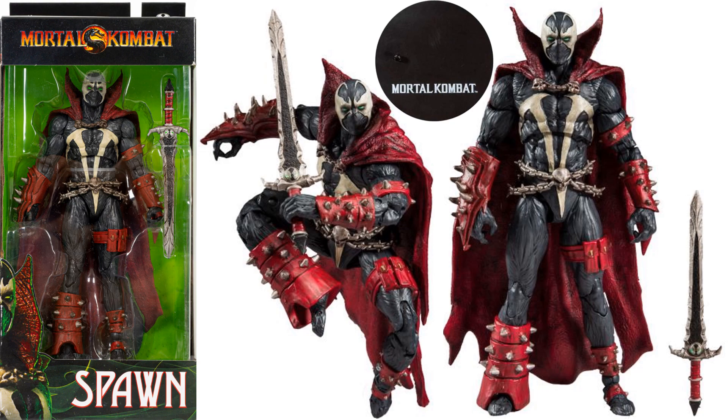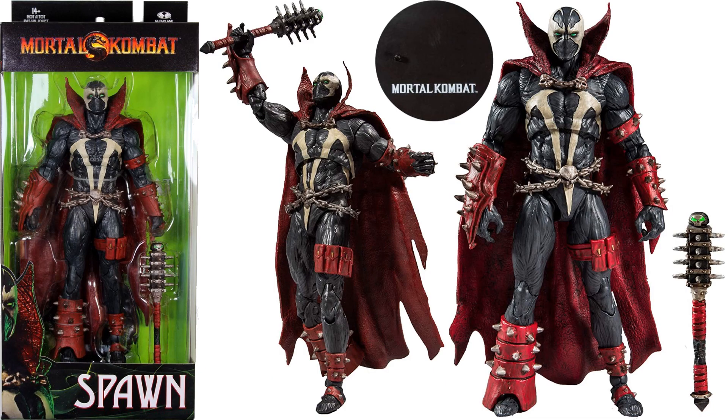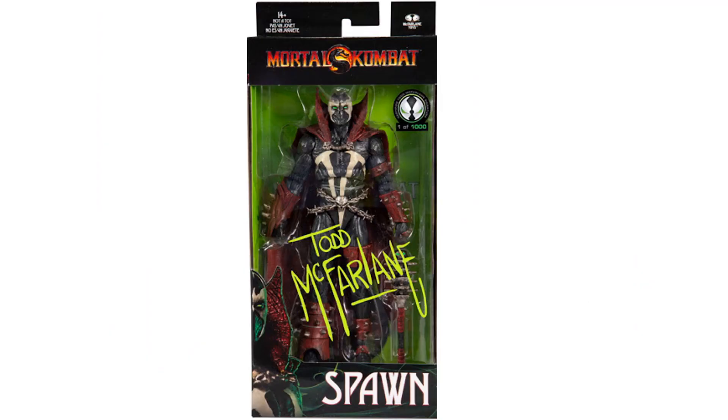Here's another Spawn, this time with the sword — front, backside. And here is another Spawn, this one has the club.